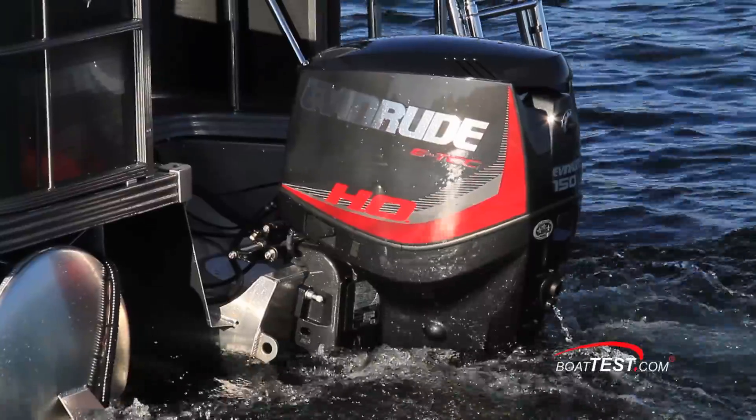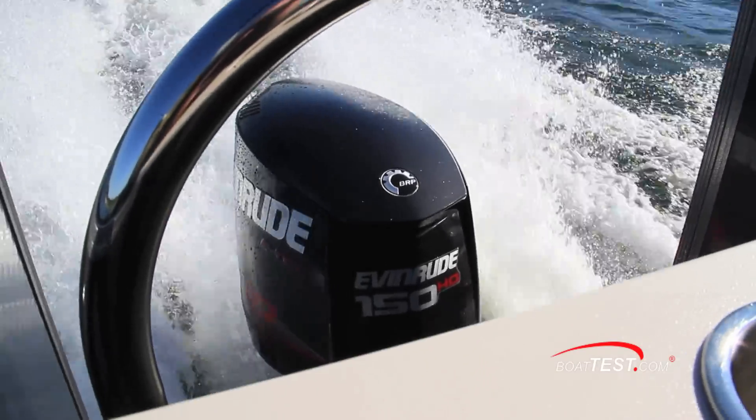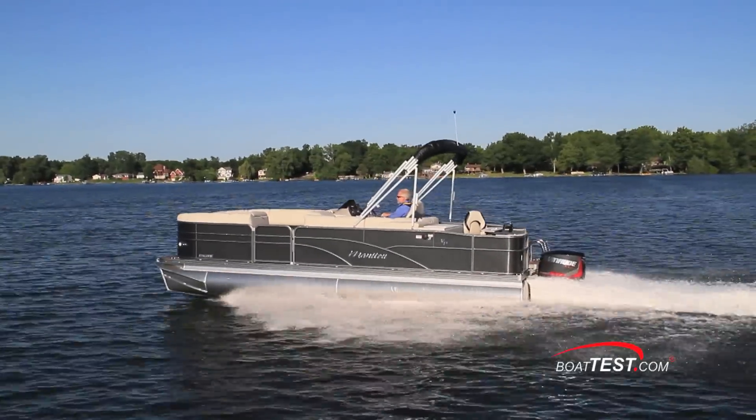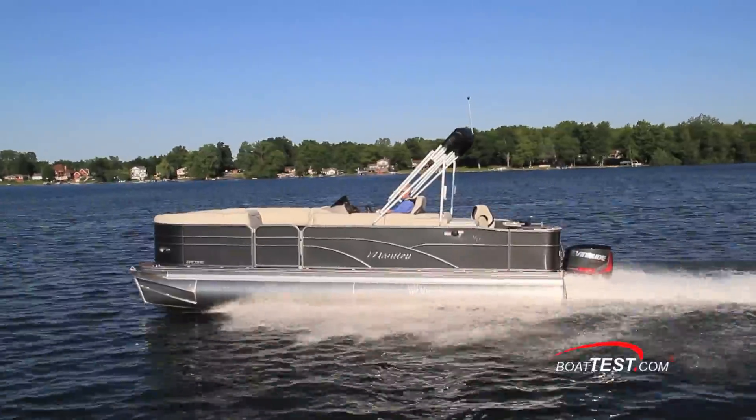Our test boat was equipped with the Evinrude E-Tech 150 horsepower turning a 15 by 15 stainless steel propeller. This engine should provide instant throttle response, good power and performance, while providing respectable fuel efficiency.